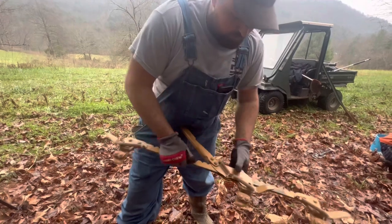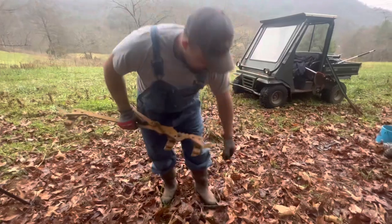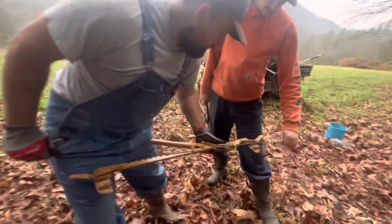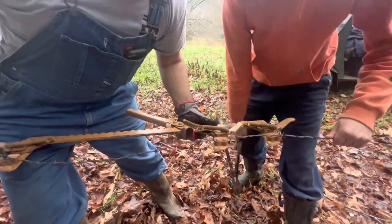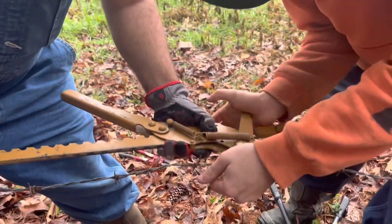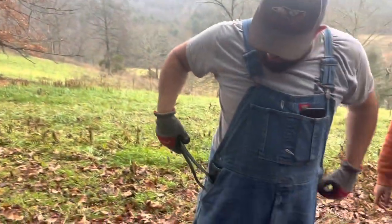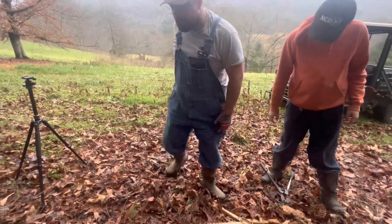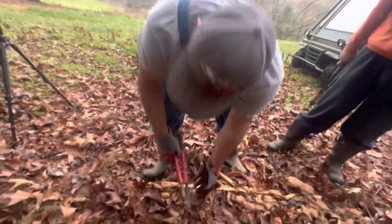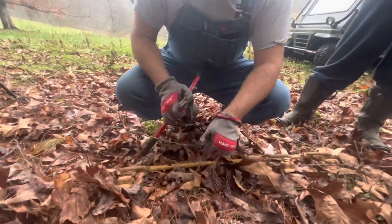Take and slide it back, open it up, slide it back into place, get your barbed wire, pull it tight, and then close it up. Then go ahead and trim this just a little bit — we've got a lot of barbed wire here so it won't matter.